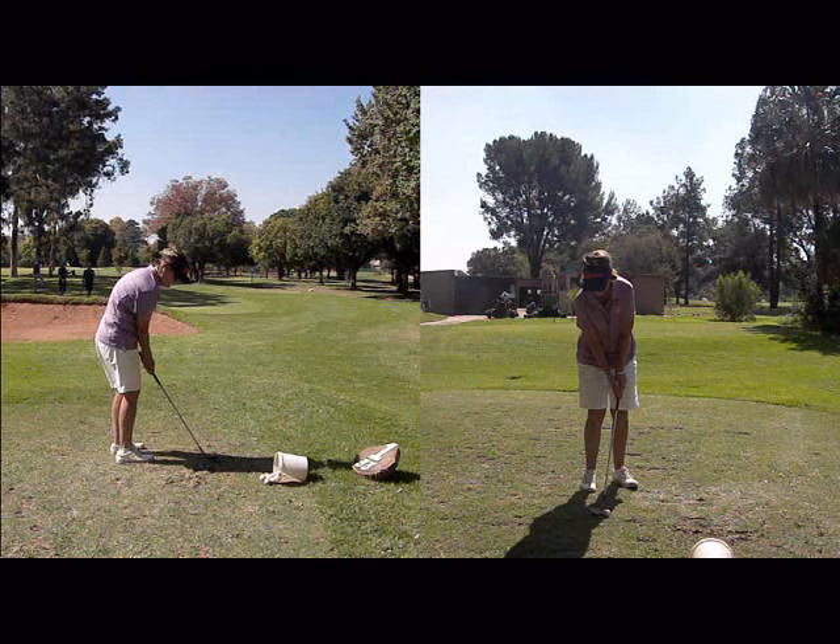The flop shot is one of the more risky shots out on the golf course, so make sure if you're going to play it to spend plenty of time on the practice area working on the shot.